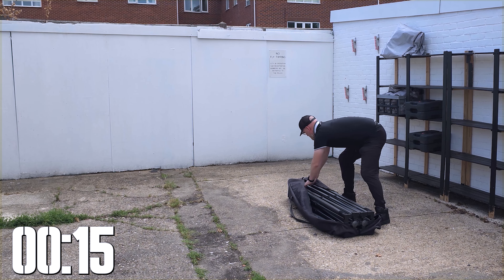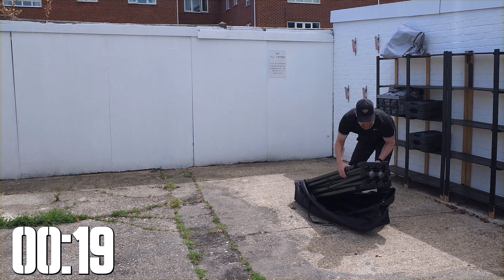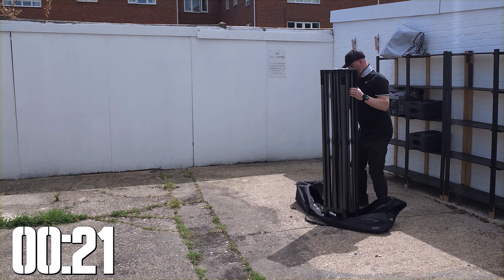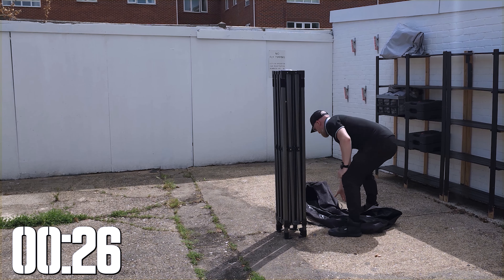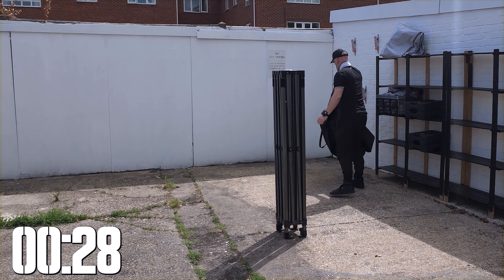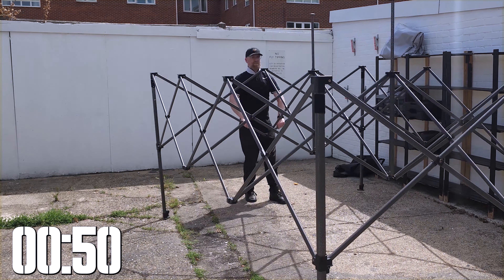If you guys are watching this video and you've got a Bullhawk gazebo, let me know down in the comment section what size you got and what you use it for. This is a fantastic gazebo and it comes straight out of the box with a carry case, with two straps and some wheels which makes transporting the gazebo frame so much easier.